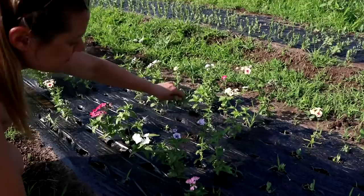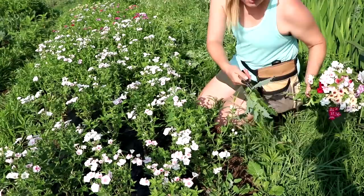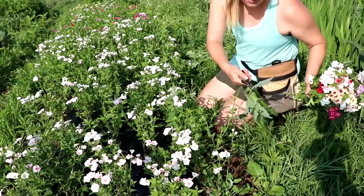That's actually phlox — that's actually phlox, not a weed! Pinch every time you harvest. Oh, there's a thistle — I hate thistles, they have spikes. These are phlox.